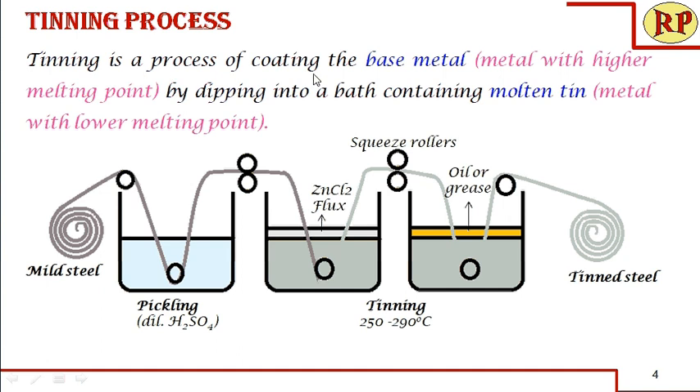Tinning is a process of coating the base metal by dipping into a bath containing molten tin. The base metal should have a higher melting point than the bath temperature. The melting point of tin is 232 degrees centigrade, so the bath temperature should be higher than that — between 250 to 290 degrees centigrade.